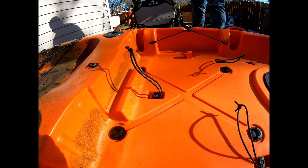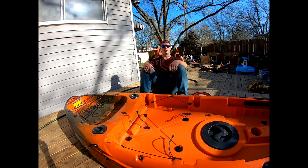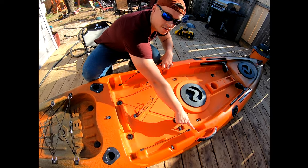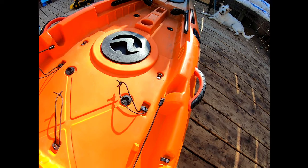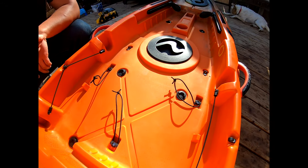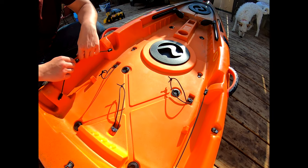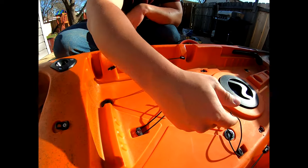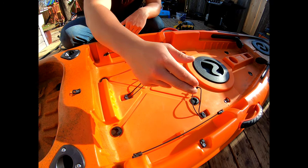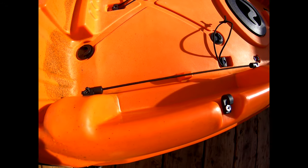If you want to beach it, now you have a little beach chair. You've got two guides right here for the front part of the seat, two guides here for the back part of the seat, and a guide here. Then underneath the seat, you've got another four scupper plugs. And then another nice thing is there's enough room for a plano box here and a plano box there.